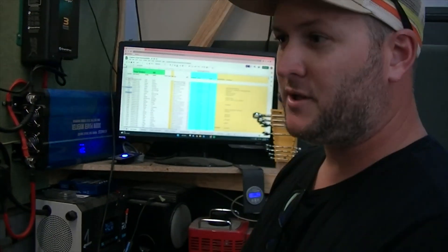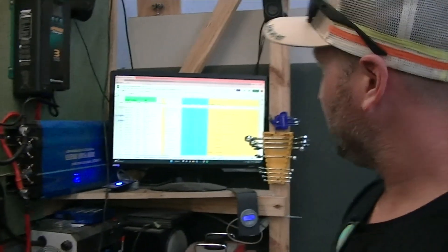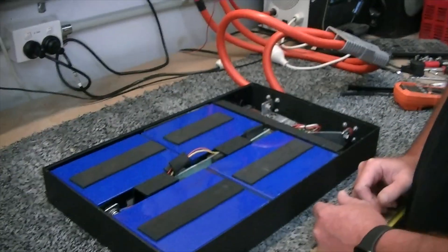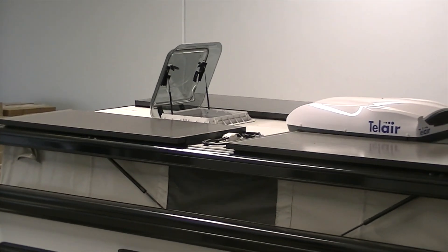We also have a FLIR camera, so for every battery we can hold the FLIR camera up and see the heat signature within the entire battery.